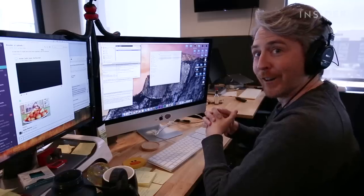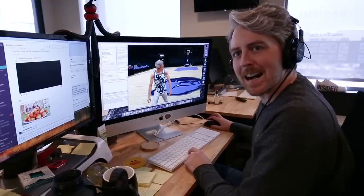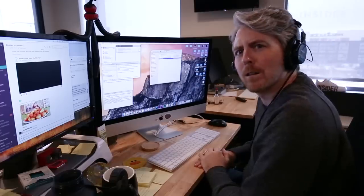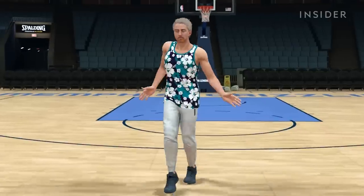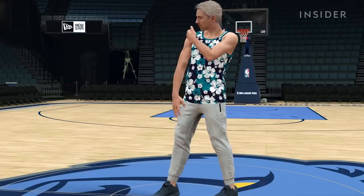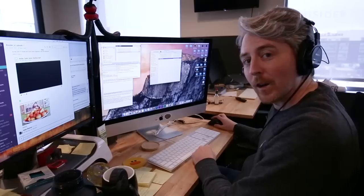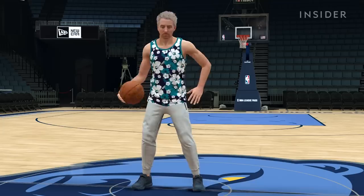I've never been that pumped about anything ever. Whose arms did they use? Mine. Basketball, playing, dancing, smirking Joe. The most unbelievable thing about all this is that I'm wearing a tank top. Overall, I'm very happy with how these turned out.